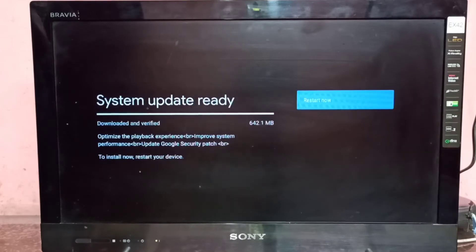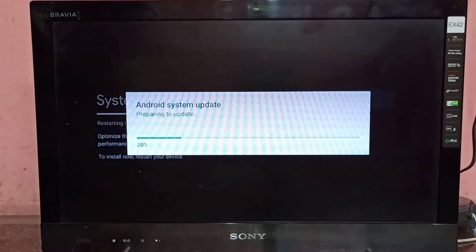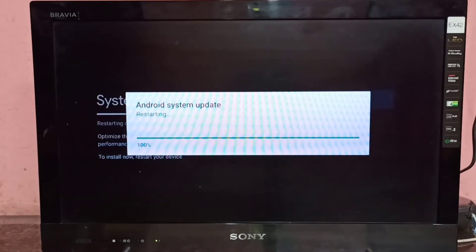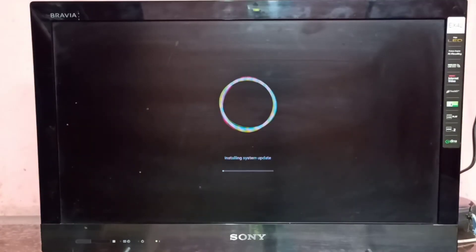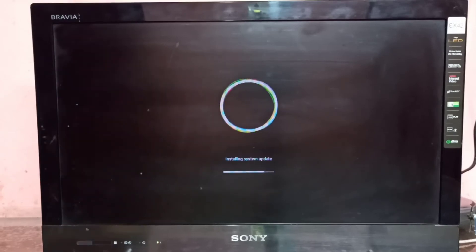The update is 642 MB. Now it's restarting. So now it's installing the system updates.